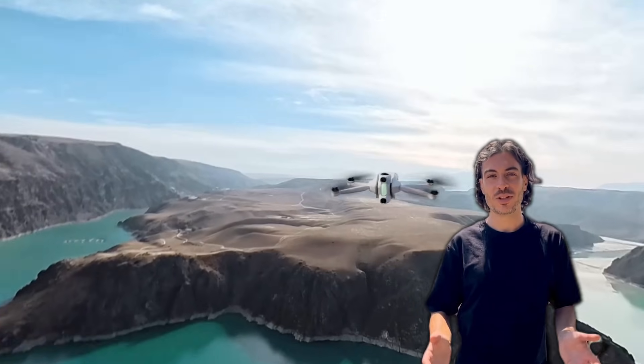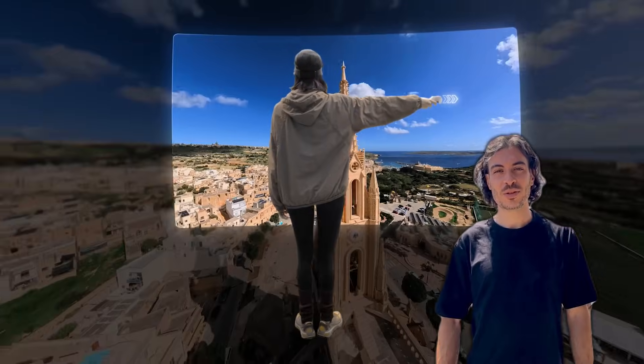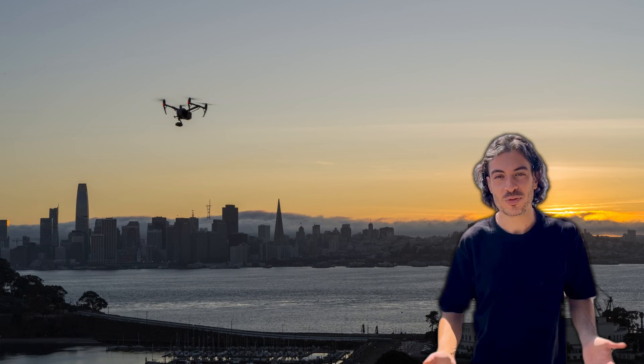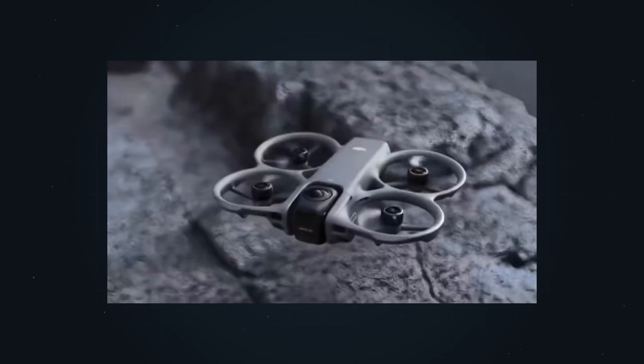They're trying to merge two completely different worlds into one product. On one side, you have 360 drones like the Antigravity A1 — always filming everything, reframe later, super easy, very creative. On the other side, you have FPV drones — faster, more direct, with much more control, but also more stress and a steeper learning curve. The Avatar 360 is clearly designed to sit right in the middle.